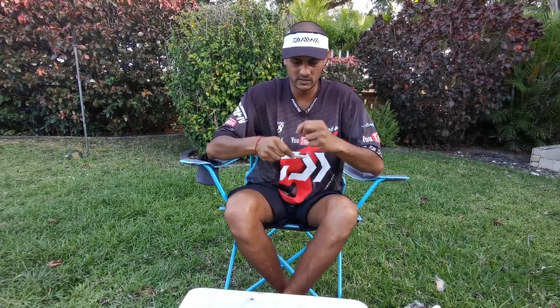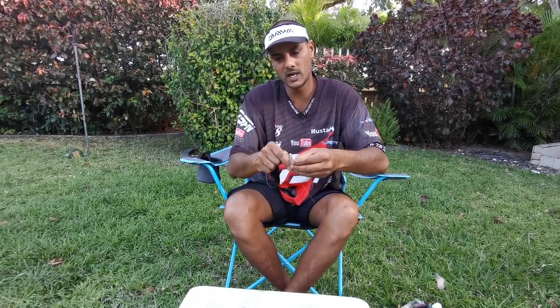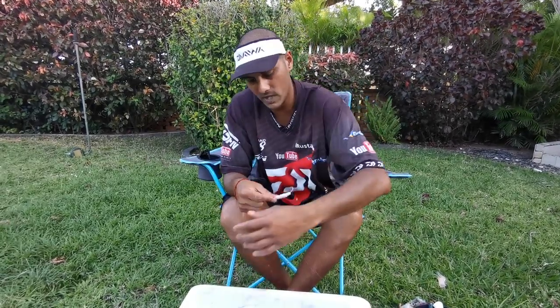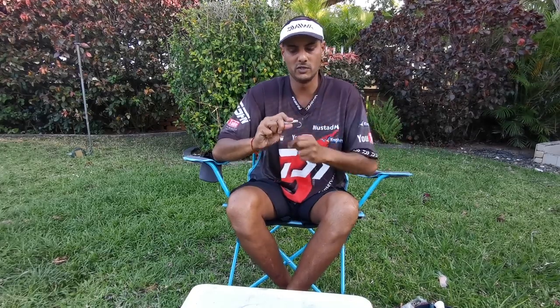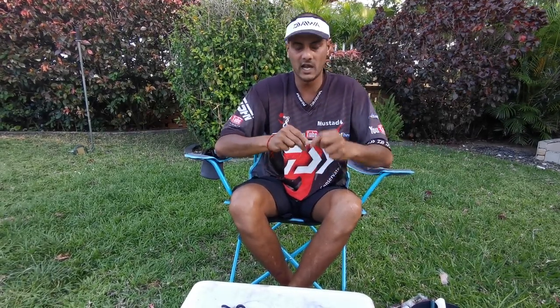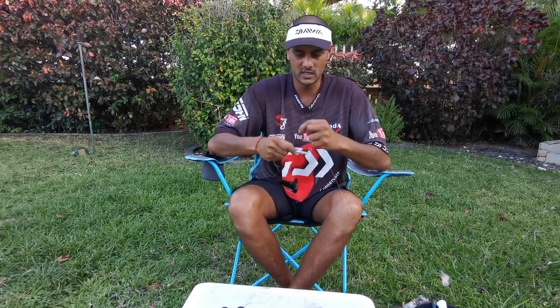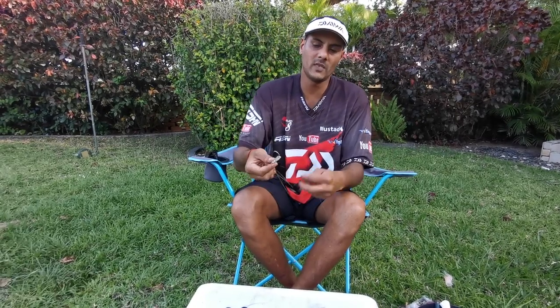For grey sharks, same method but I put two pieces of foam, doubling it up so there's a bigger piece and it floats a little bit more. Obviously a longer trace and that'll lift your bait up into the feeding zone where the grey sharks feed. Grey sharks and hammerheads, they often like a lot of flotation and they like the bait to be a little bit higher off the floor.